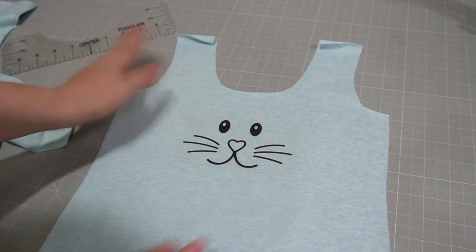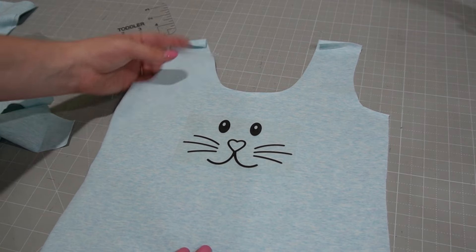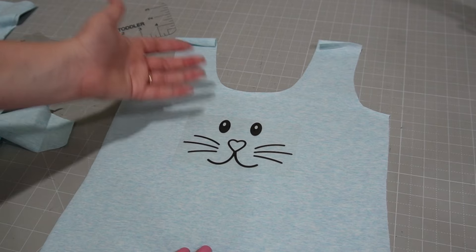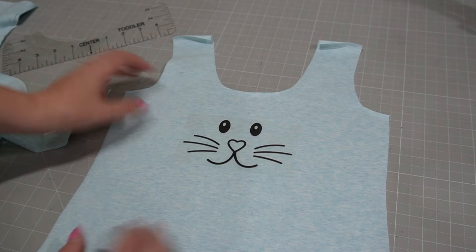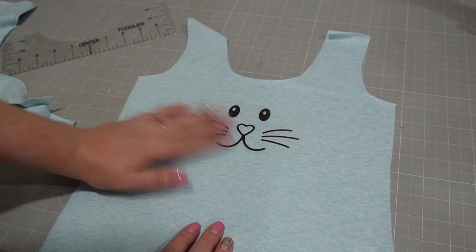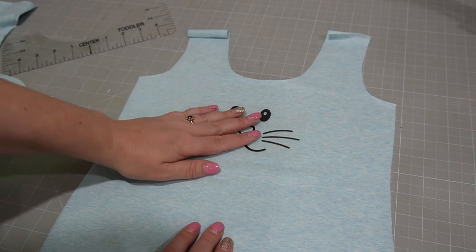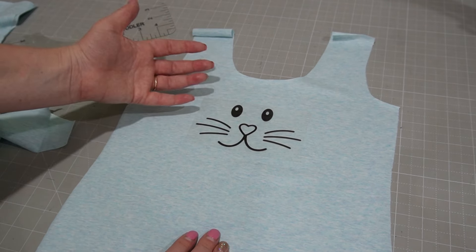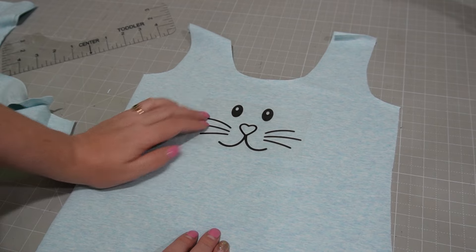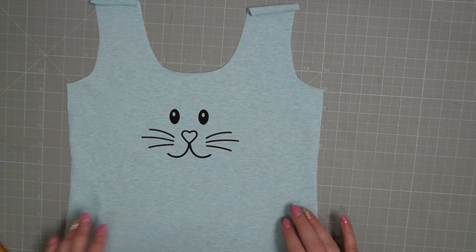Now I'm going to adhere my HTV to my top. The thing I like about doing this at the flat-piece stage is that you don't have the bulk of the rest of the garment. When you're making from scratch rather than using pre-made t-shirts, you can work on a flat front panel — if you make a mistake you're only wasting a front piece, not an entire t-shirt. So I'm going to put this in my heat press and then we'll come back and do the next bit.